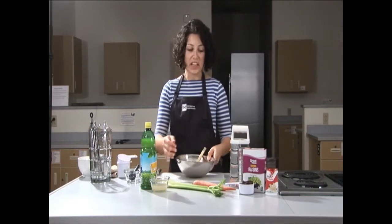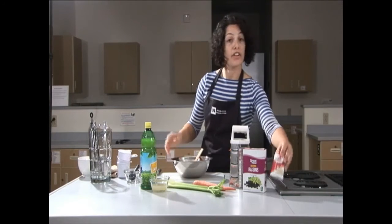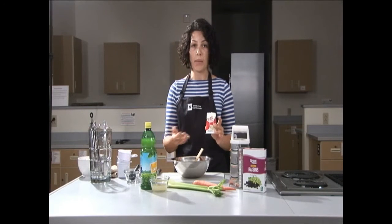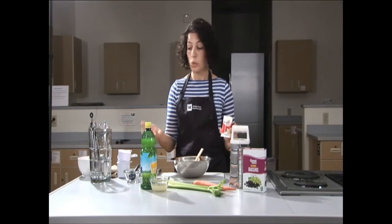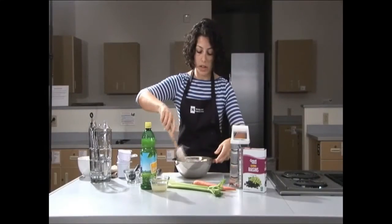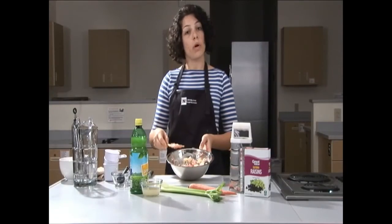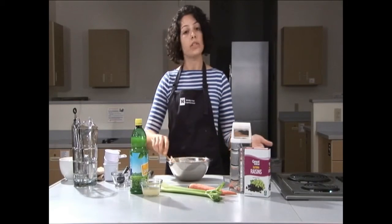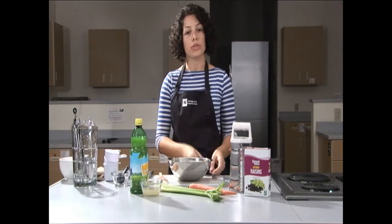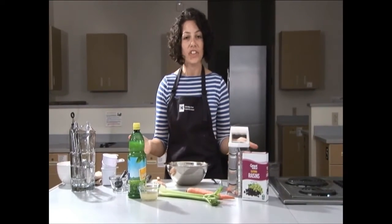Our second to last ingredient — we're going to add the raisins to the bowl. Our final ingredient is going to be vanilla yogurt. The recipe says one half cup to three quarters of a cup. This is six ounces, which equals three quarters of a cup, so this will be perfect. Mix it all together — you want everything to be well coated. Once everything is well coated your salad is done. At this point you can chill it in the refrigerator for about an hour, or you can make it the night before for a dessert or snack during the day.